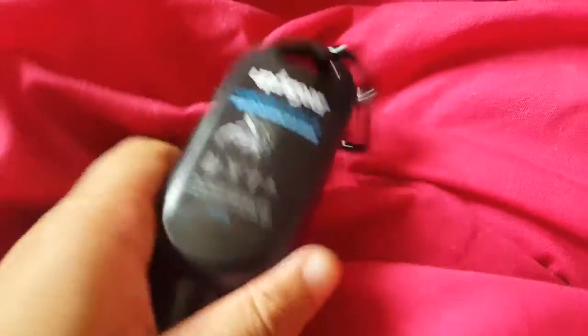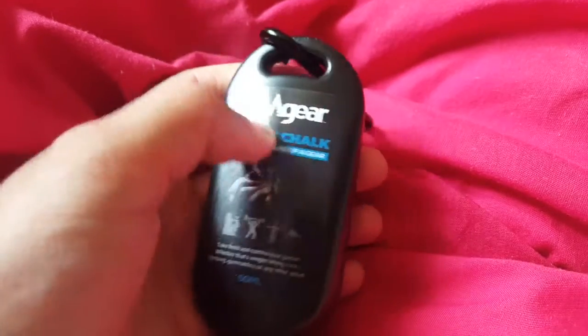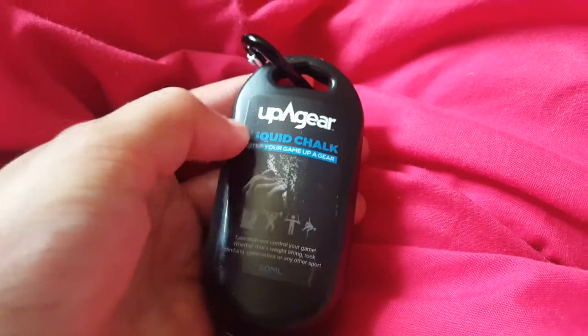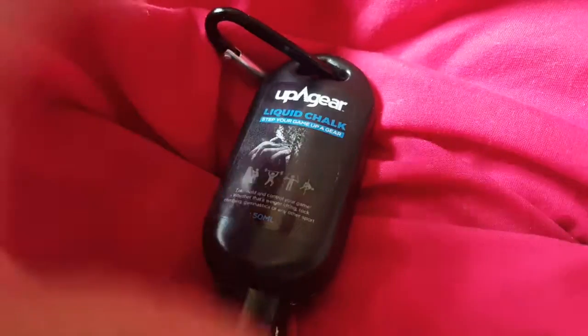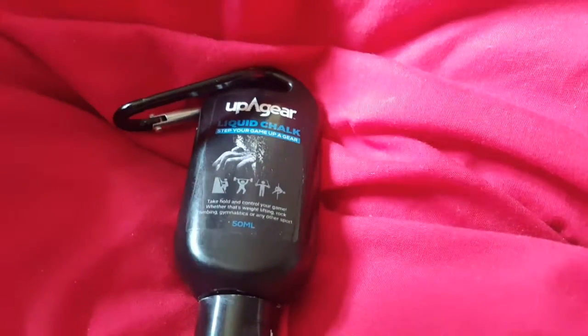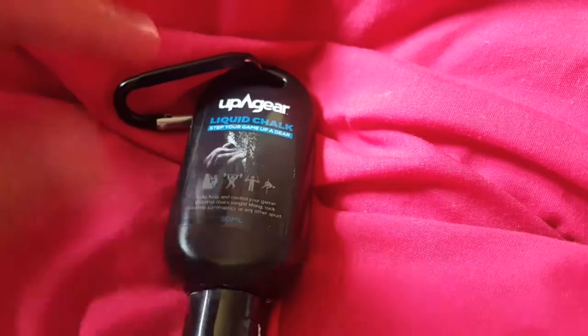Hey guys, this is going to be a review of the UPi Gear — I believe that's how it's spelled, based on their Instagram. So it's not 'up gear,' it's 'UPi gear.' This is their liquid chalk, and you can use it for not just lifting, which I'm going to talk about, but also for rock climbing and stuff like that. I got this from Amazon.